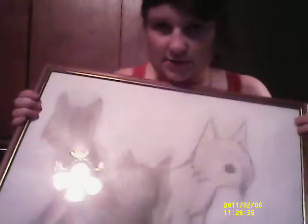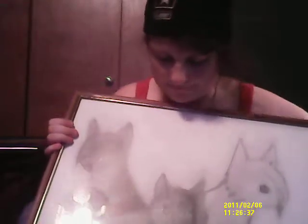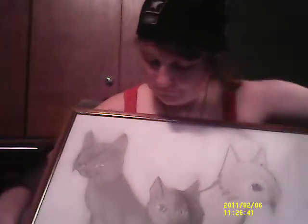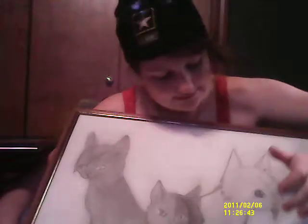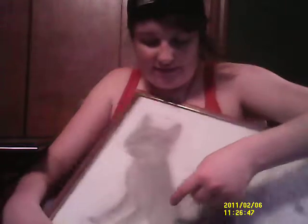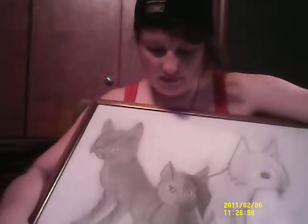I'm also inspired by Warrior Cats and Naruto. So this piece right here is the three plus another warrior. This is Jay Feather, this is Lion Blaze, this side right here is Dubwing, and this side right here is Polyleaf. So yeah, that's the three. That was a rough draft, by the way.